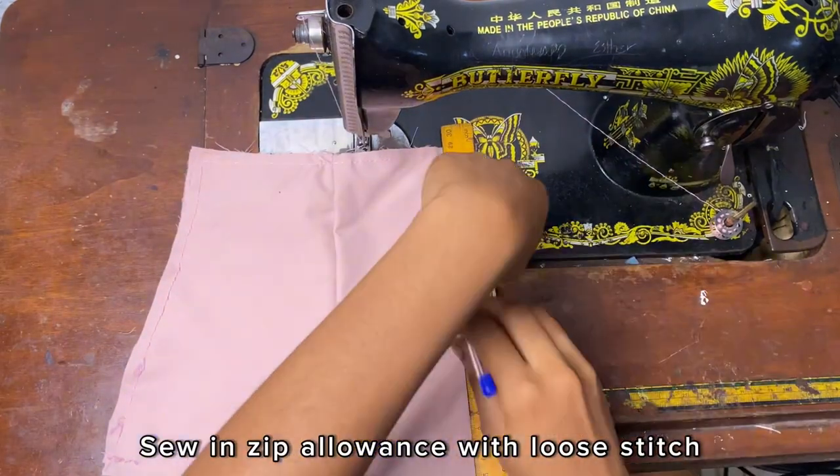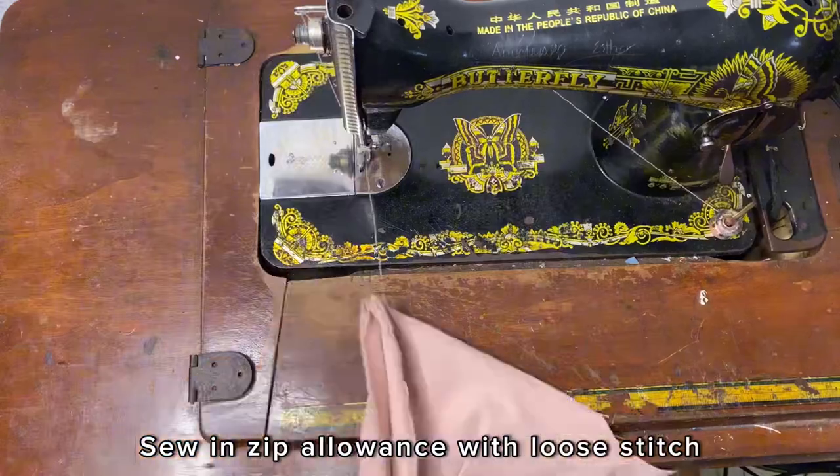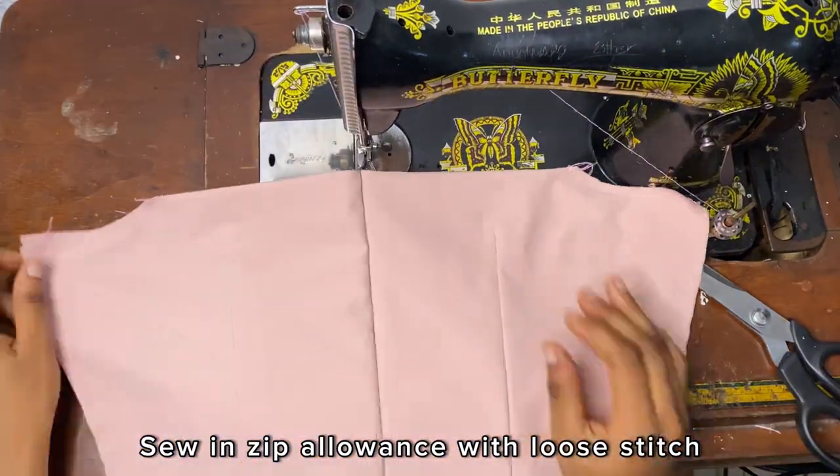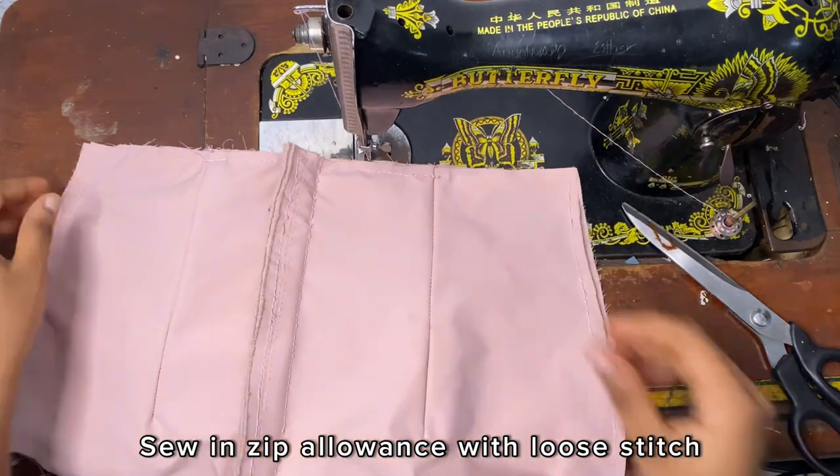I'm going to sew in the zip allowance with a loose stitch because I'll be opening up the stitch later on so that I can join the sides of the front and the back piece.